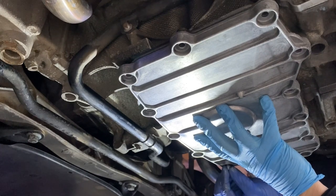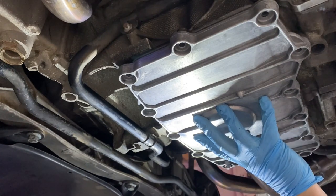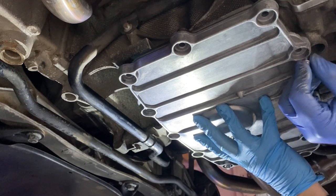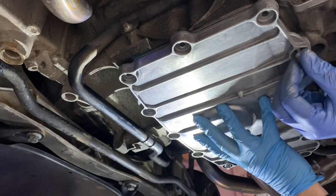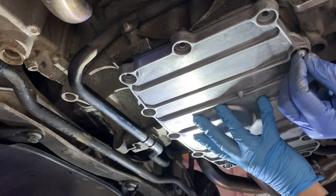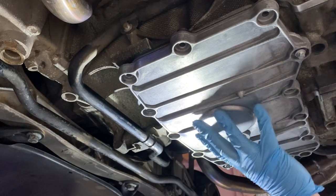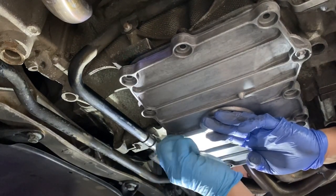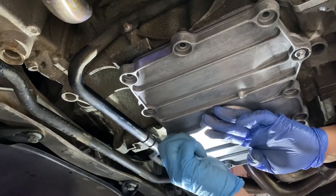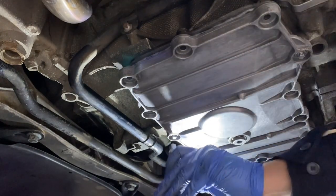Gently putting the sump back — like that. I don't want to move it around too much because obviously that spreads the bead of sealant around. Get a couple of bolts in it like that, and then you're up with your E10.